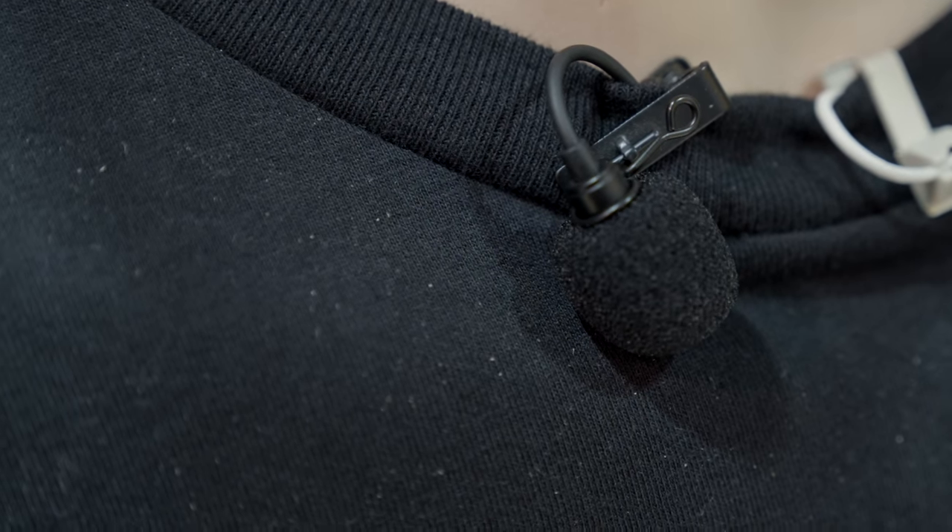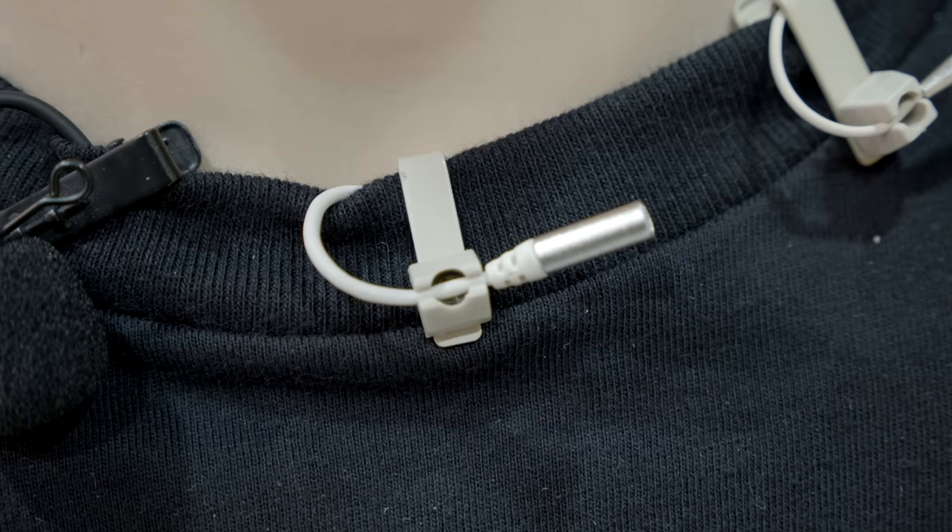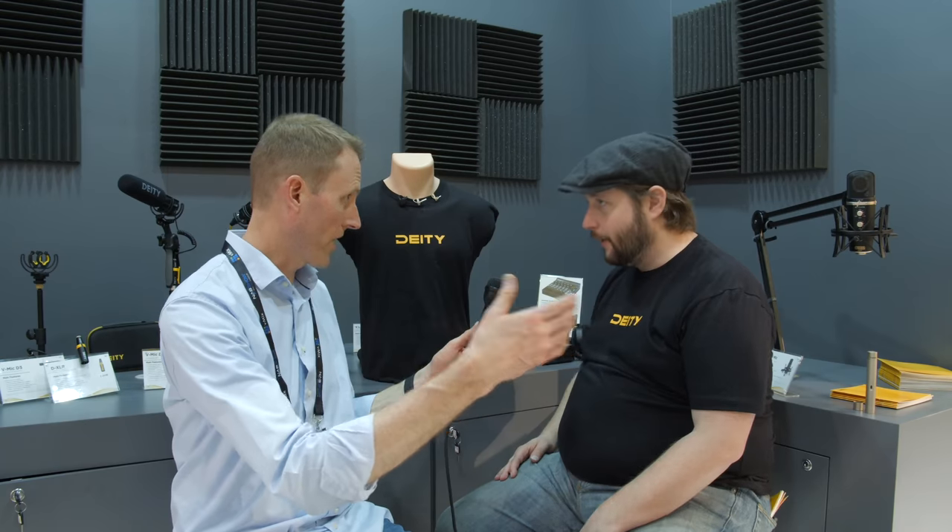Let's start with the lavaliers and work up to the bigger microphones. We've got the W-Lav, which has been out for a little while. Now we have the W-Lav Pro, which is four millimeters — we've shaved two millimeters off the diameter. It's IP57, roughly the same as a lot of cell phones. If a big bucket of water got dumped on you, not a big deal — it's everything short of swimming with it. There are already a lot of accessories on the market for that size, so on day one when we start shipping, you'll be able to buy accessories and start hiding it under clothing.